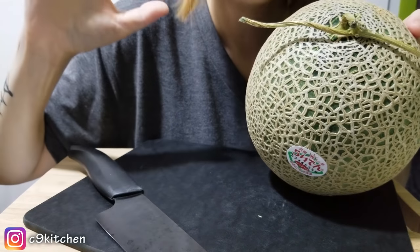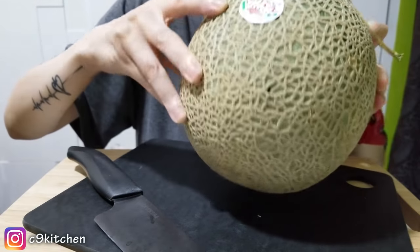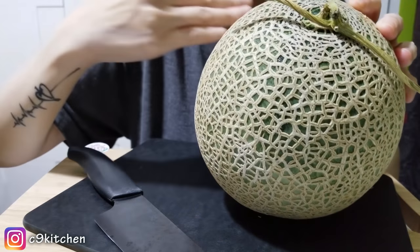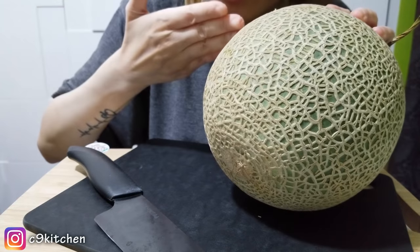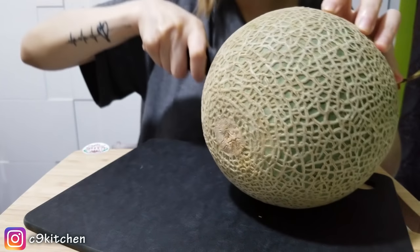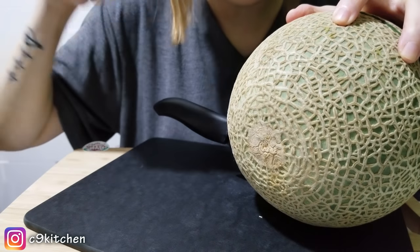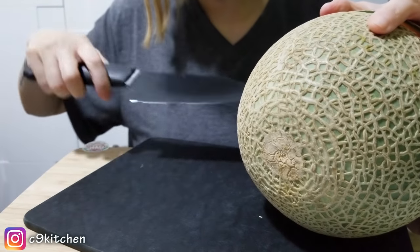I'm gonna cut this bad boy open right now. I'm not sure if you're supposed to cut it this way or that way, but I usually do it horizontally. Oh yes — I already know just by cutting into it, this is good to eat.